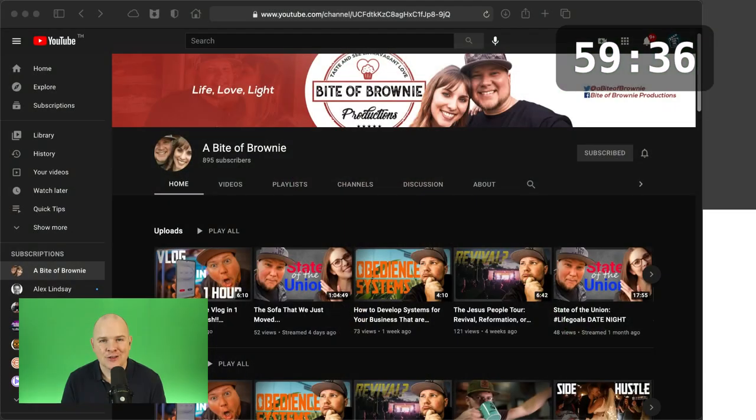Hello and welcome to a very different video for Take One Tech. This is the hashtag one hour challenge, which was set by Jared over at A Bite of Brownie. I'll leave a link down below in the description, and I was turned on to it by Diana Gladney. I'll leave a link to her channel down below as well.